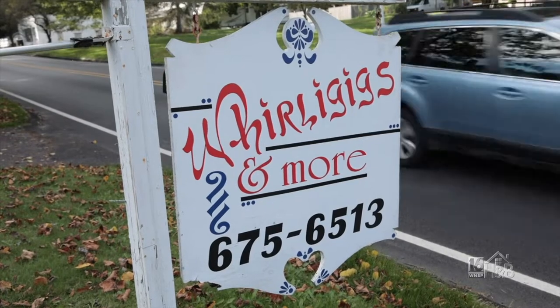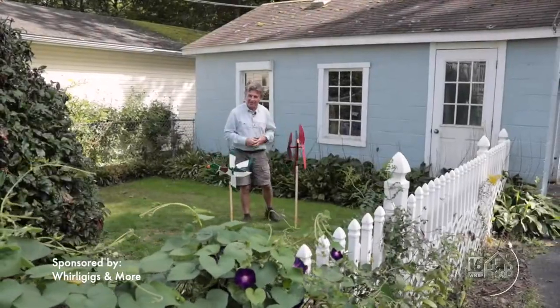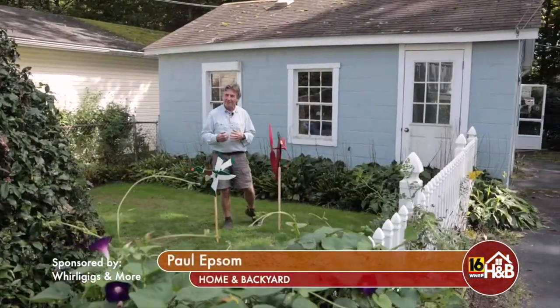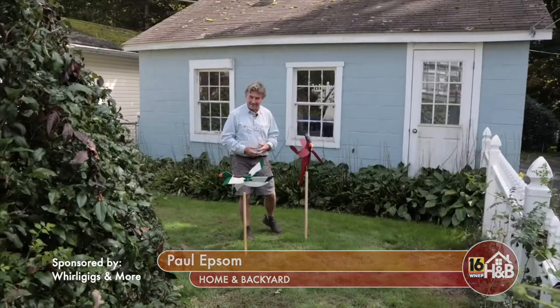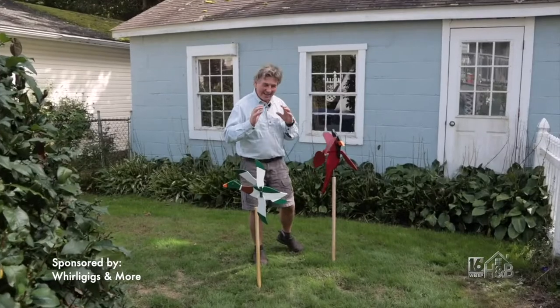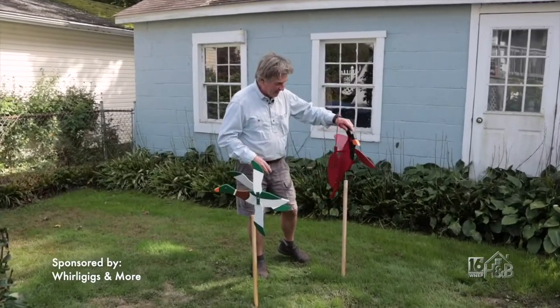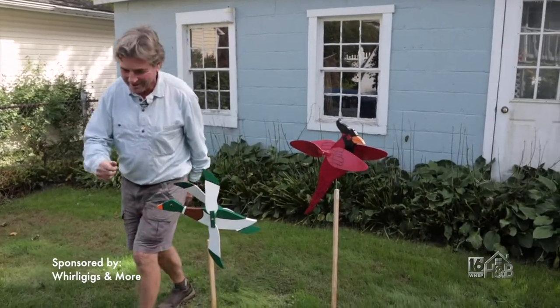The following is a paid segment sponsored by Whirlygigs and More. Today I'm in the back mountain visiting a very unusual business — they actually manufacture Whirlygigs. Now what is a Whirlygig? Well, we're going to find out. It's a classic design, a garden ornament, and we're going to go meet Arlene inside who's going to tell us all about Whirlygigs. Let's go meet her.